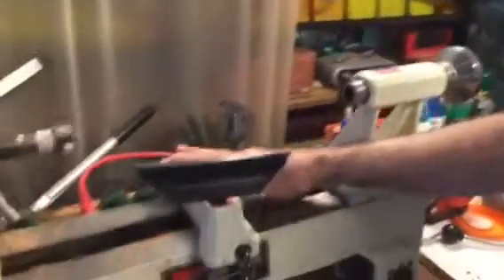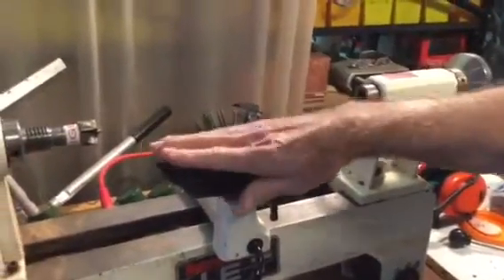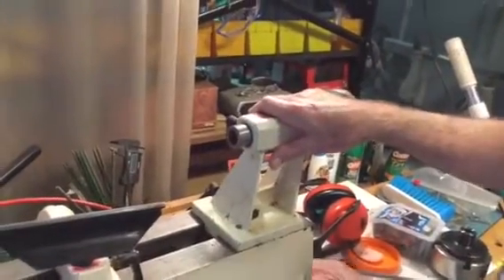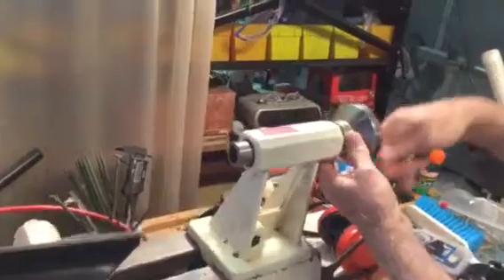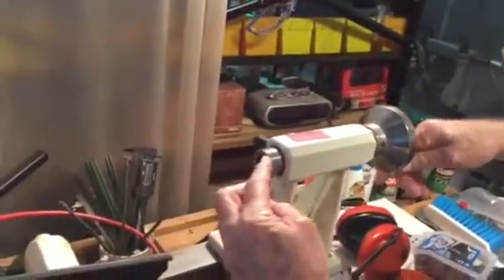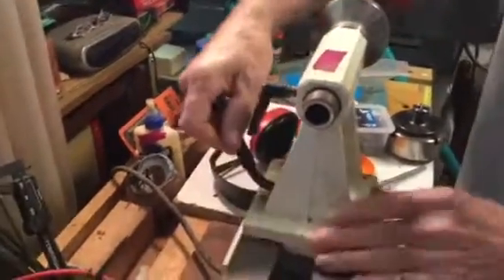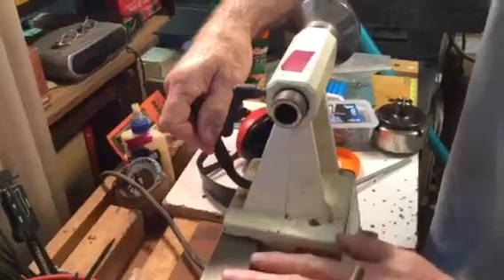This is your banjo and your tool rest. This is a tailstock. The components of the tailstock are: you've got a hand wheel, you've got a quill, and then you've got a lock mechanism here to lock the quill into place, and then there's another lock here to lock the tailstock to the ways.